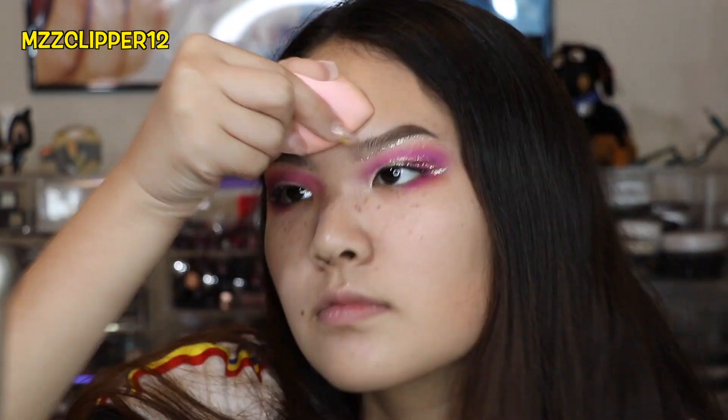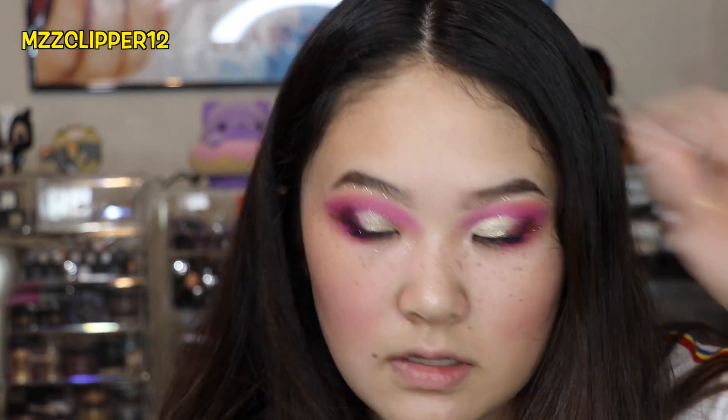And then I'm going to do the contour — I'm using the Chanel bronzer. Next is blush — I'm using the NARS one. And this is what it looks like. For a lip, I'm going to line my lips first with this Rumble one, and then I'm going to put my lip gloss on that was included in the BoxyCharm.